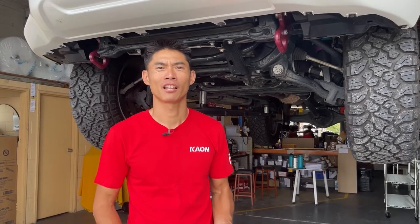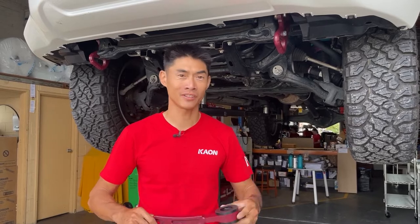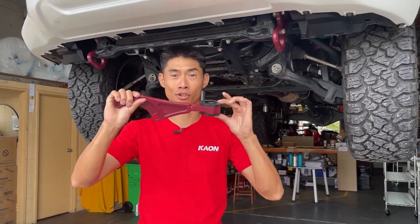Hi there guys, I'm Leigh, like what a chicken does to an egg, from K-On. Today we're going to be fitting the Hilux N80 Diff Drop.